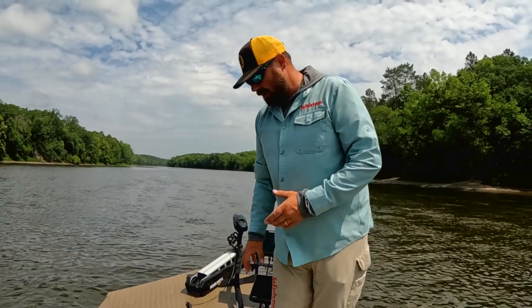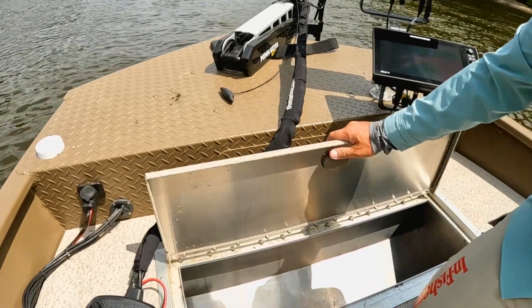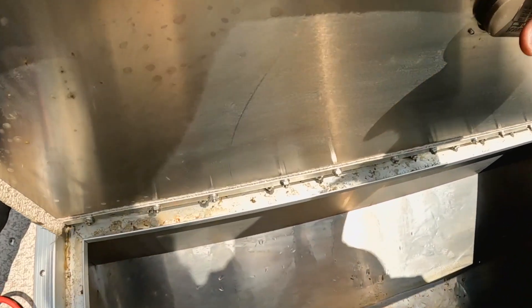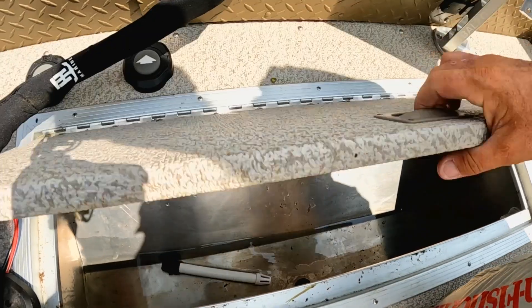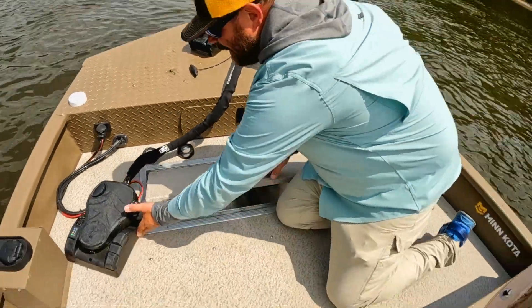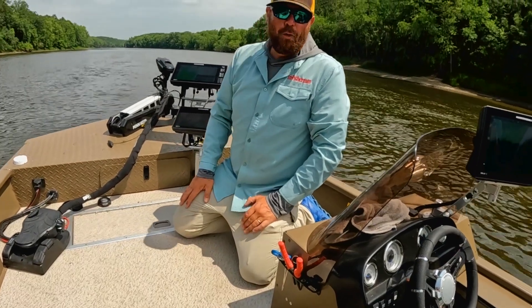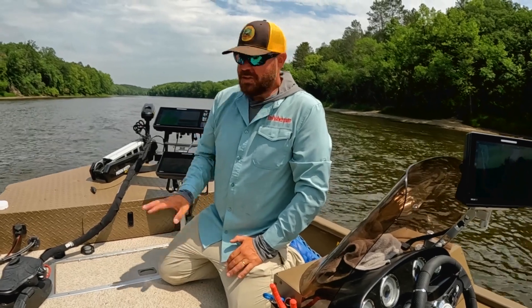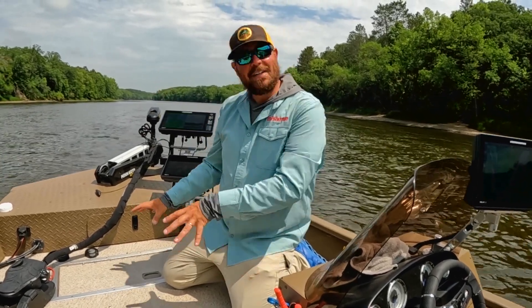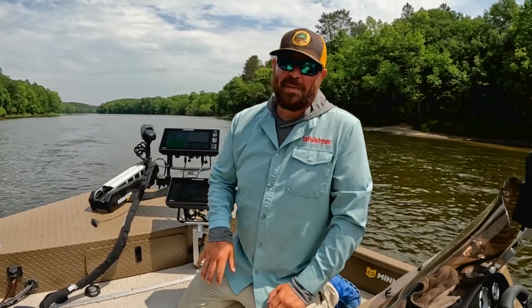This boat actually has the live well up front. Nice and roomy — you've got the live well in the front, and the gas tank is 28 gallons under the front deck right here. So you actually have forward weight, and that's a very important attribute in a river boat in a jet motor situation, because you want the boat to get on plane. That's why all this stuff is up here.